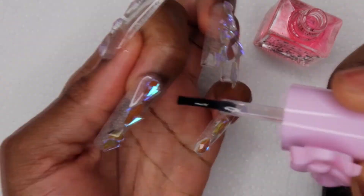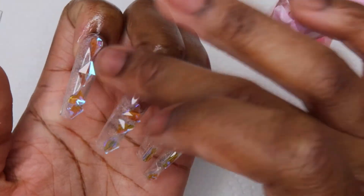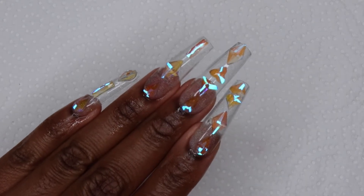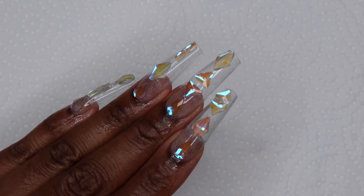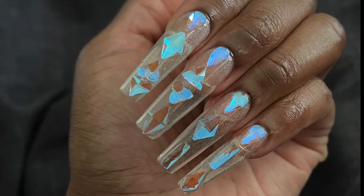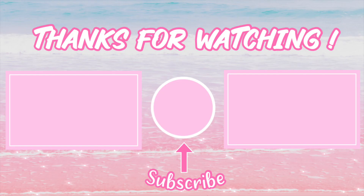Once I was done I washed my hands and applied my cuticle oil. This is the finished result. These shine so many different colors in so many different lightings — in the sun it's kind of orangey and light blue, but in lower light is where I think it looks the best. It's like blue but it almost looks like it's glowing. I went into a dark room and I could still see them shining — it was crazy. Thank you to Born Pretty for sending me this kit. If you guys like this video, like, comment, and subscribe, and thank you for watching.